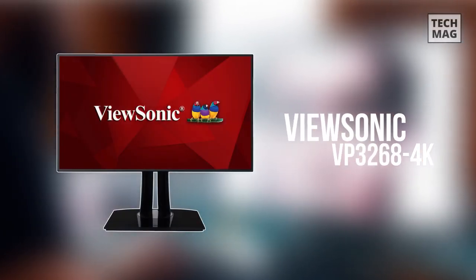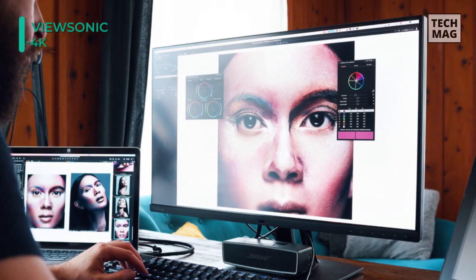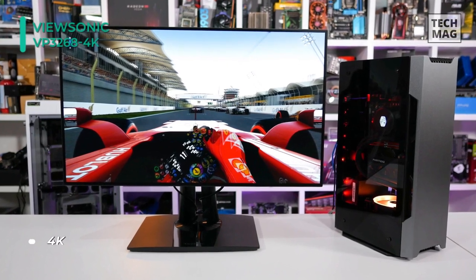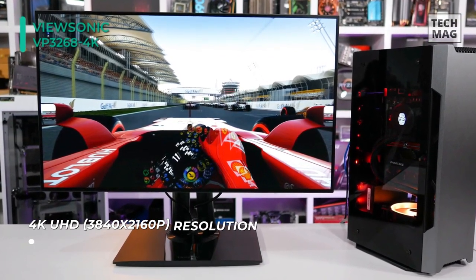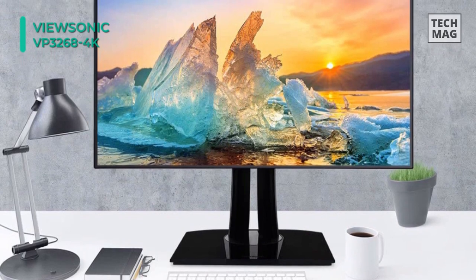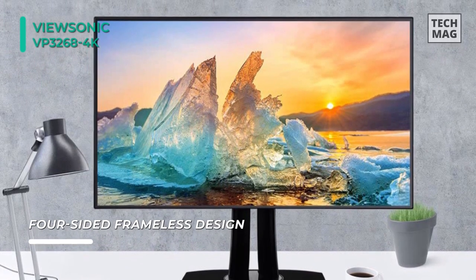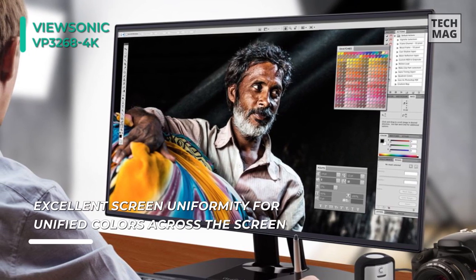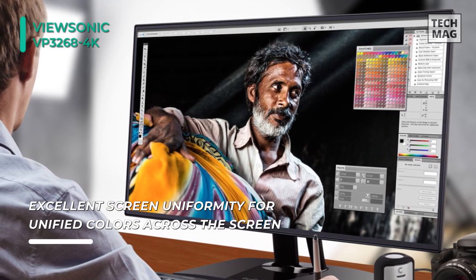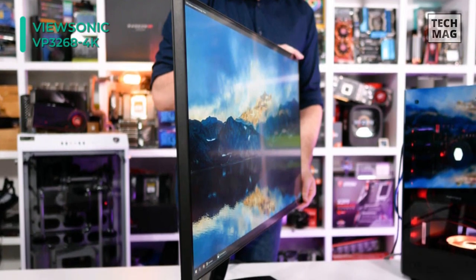Let's begin our list with the ViewSonic VP3268. With reduced size bezels, viewers can focus on the 3840x2160 4K resolution screen featuring over 8 million pixels for increased clarity. It comes equipped with HDMI, DisplayPort, and Mini DisplayPort inputs. This display features a USB 3.0 hub, making it easy to connect USB-compatible peripherals such as USB keyboards, mice, and hard drives directly to the monitor.